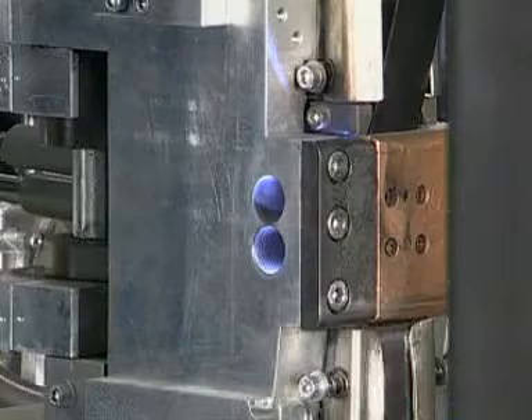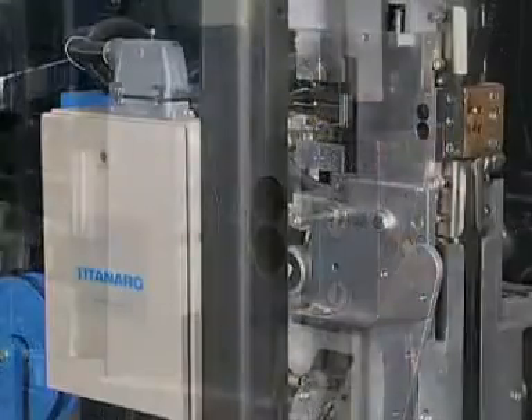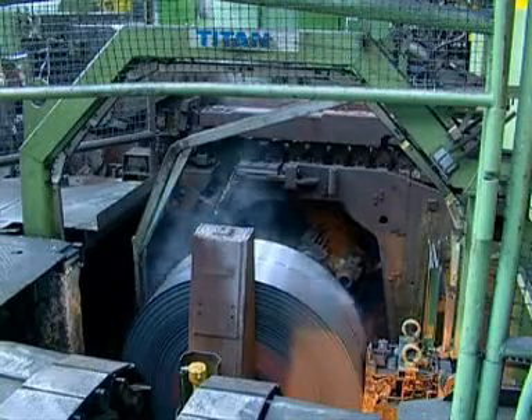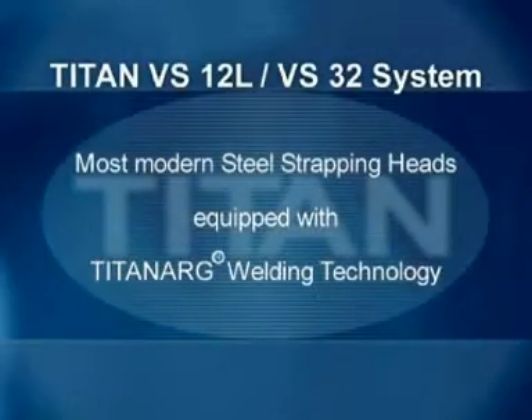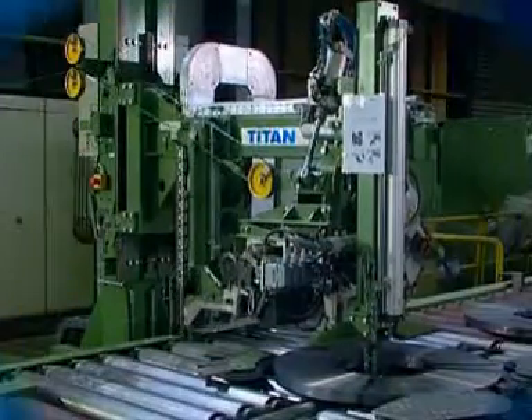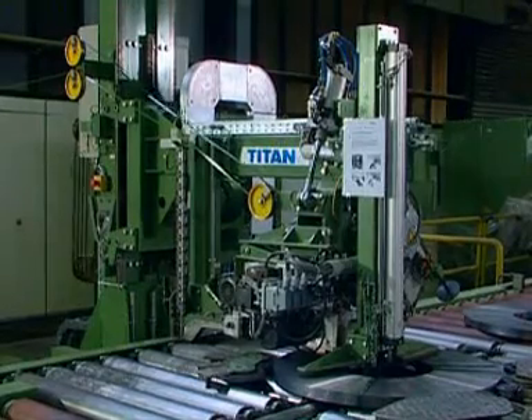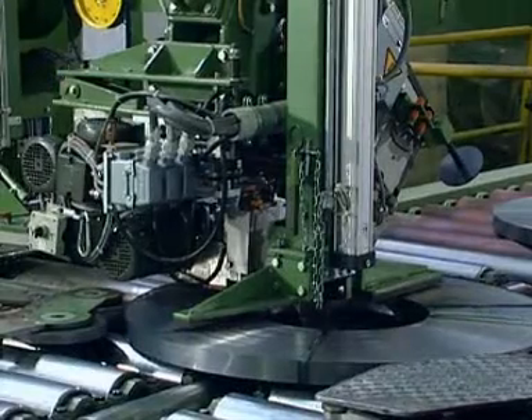The Electro-Pneumatic Titan Strapping Heads VS-12L and VS-32 cover the whole range of industrial steel strapping applications. VS-12L strapping heads are ideal for applications requiring high flexibility and reliability.